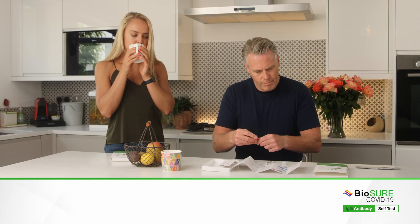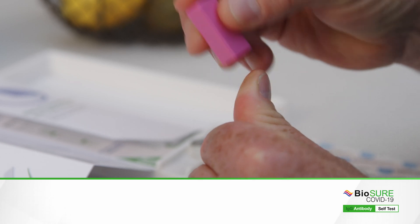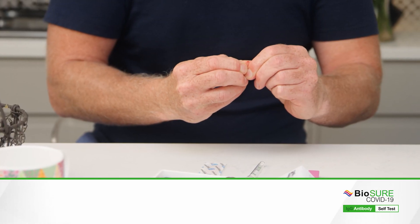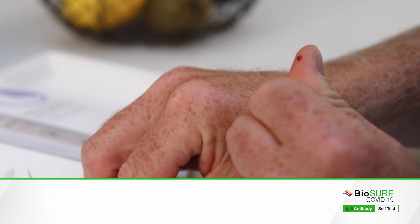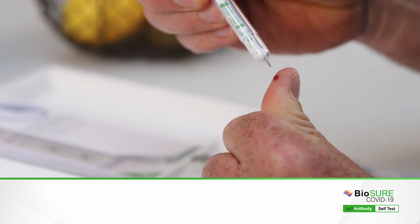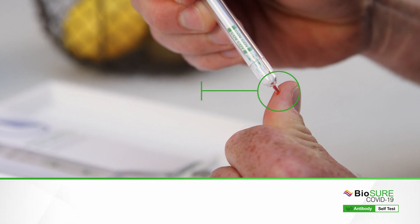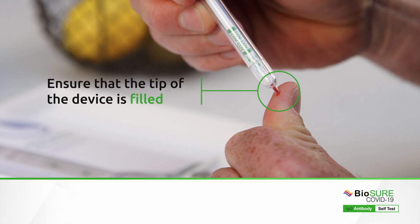Place the red pad against the side of your finger and press until the lancet clicks. You may need to gently squeeze your finger to form a round drop of blood. Touch the tip of your testing device into the drop of blood — it will automatically collect the correct sample volume. Ensure that the tip is fully filled.